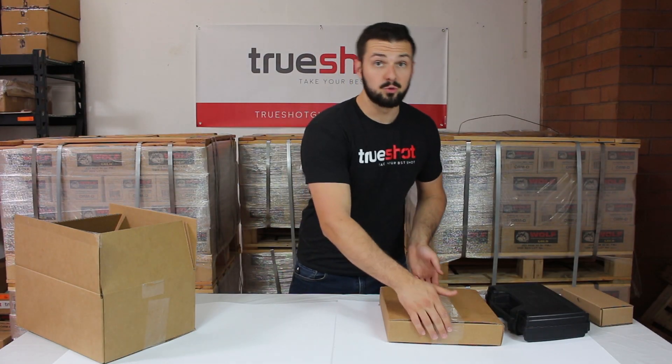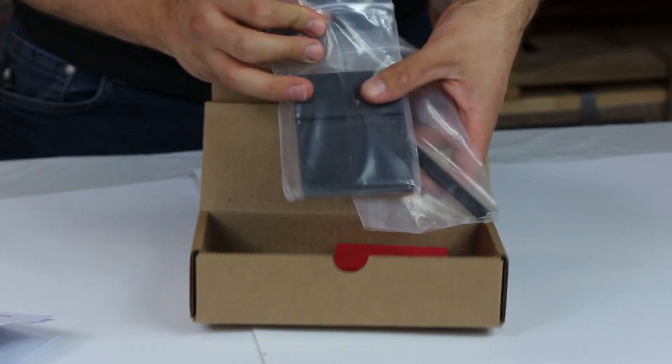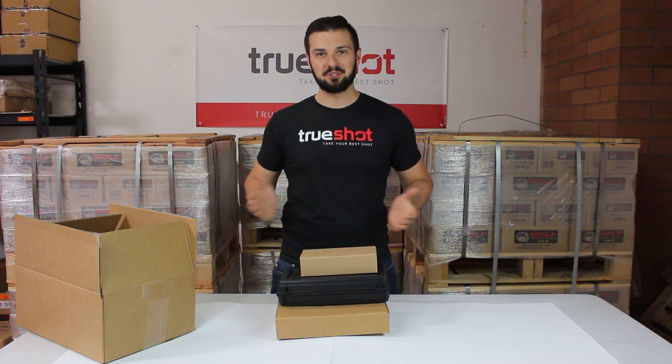As long as you have a vise, a drill press, or drill, you can utilize the 1911 Phantom Jig, the complete 1911 build kit, and the plunger staking tool to build a custom, completely functional 1911. I'm Patrick from True Shot — as always, thanks for watching.